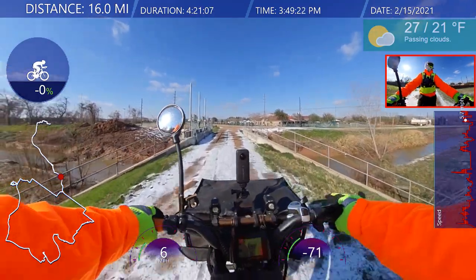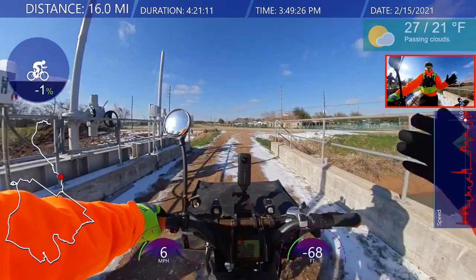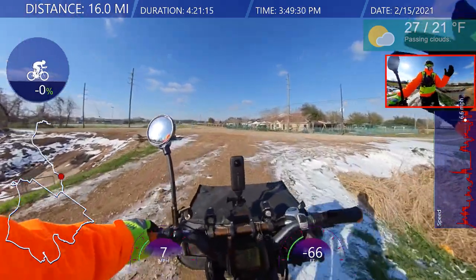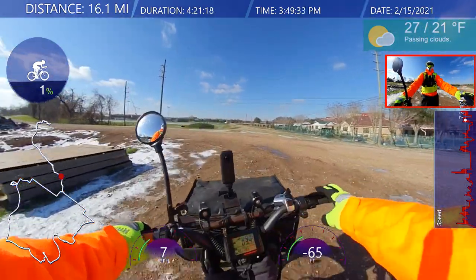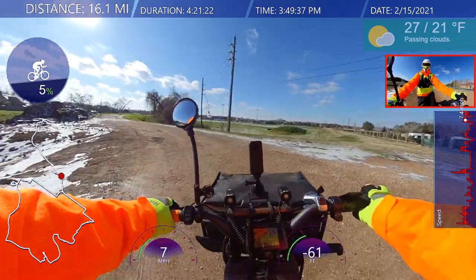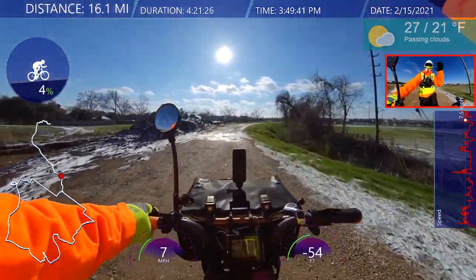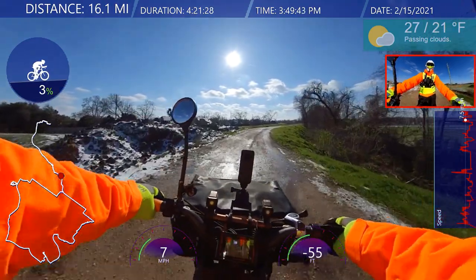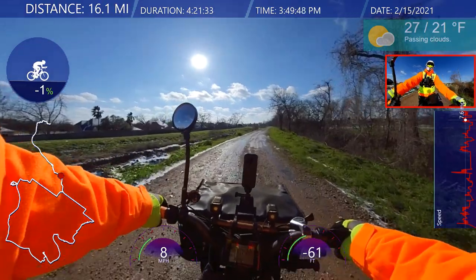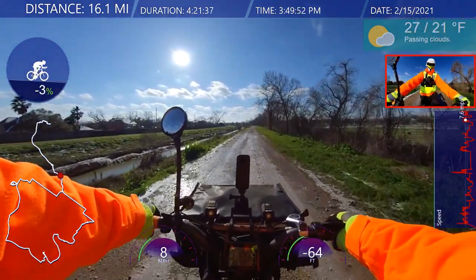Right now is probably the worst time for me to ride, because the ice has melted from the direct sun, but it's being frozen over again because of the freezing temperature. So it's thawing and then freezing, thawing and freezing, and it becomes a very slick surface. Sometimes if it's wet it makes it even worse because it's even more slippery.